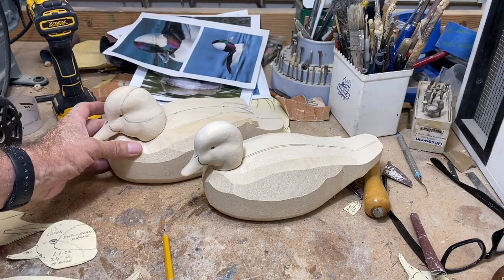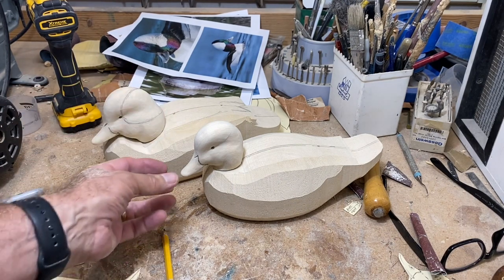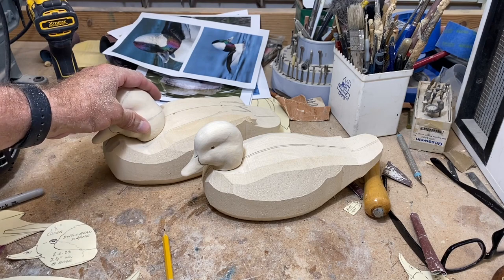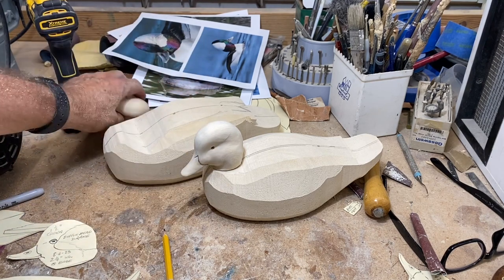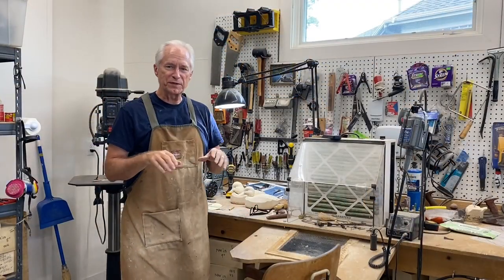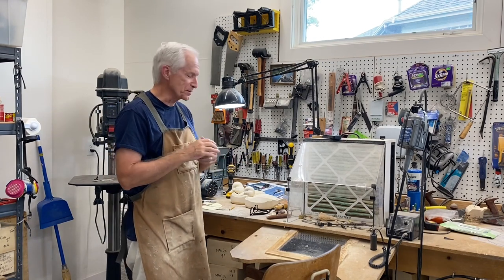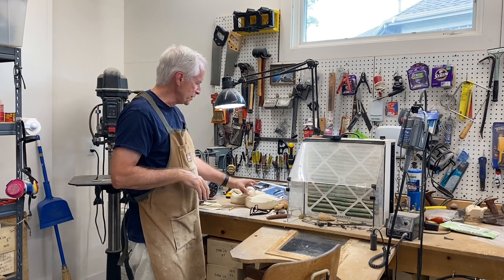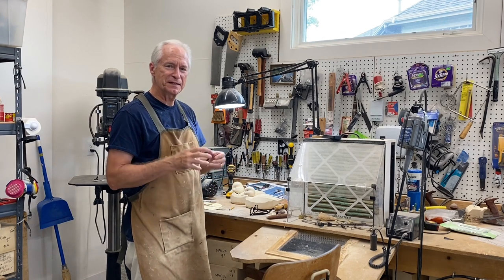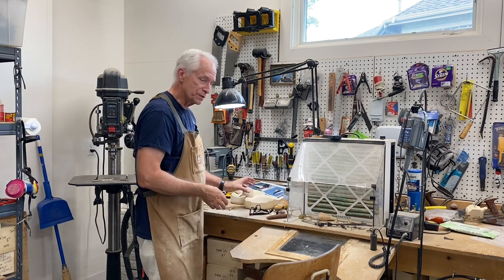I think we'll wrap up the carving for the day. We've got the head roughed out, and next time in session three we'll do the details on the head, probably get the eyes inserted, and then start working on the bodies. A little shorter video today, but with the tool section thrown in there I thought this was long enough. So in session three we'll do the details on the head, get the eyes in, and get ready to work on the bodies. Until next time, have fun carving — talk to you later.